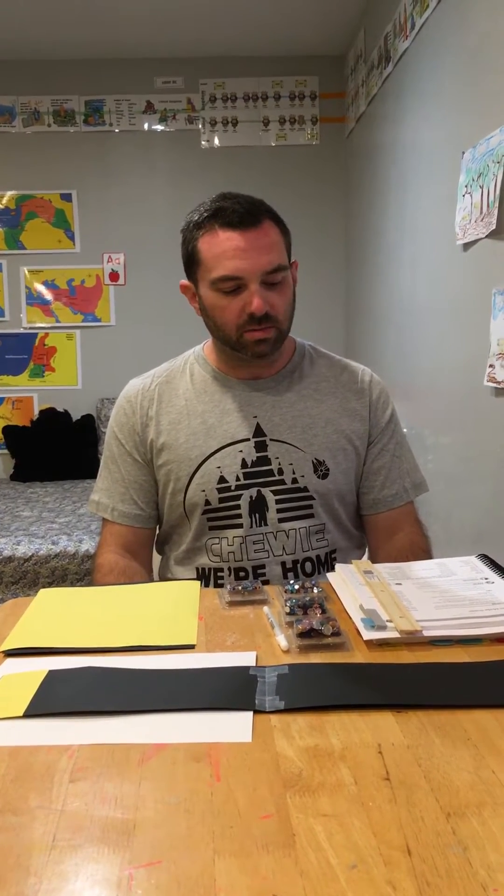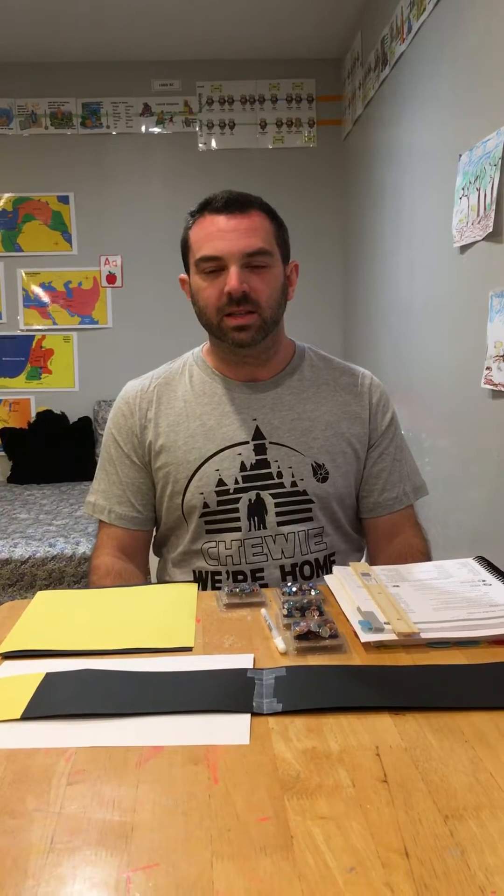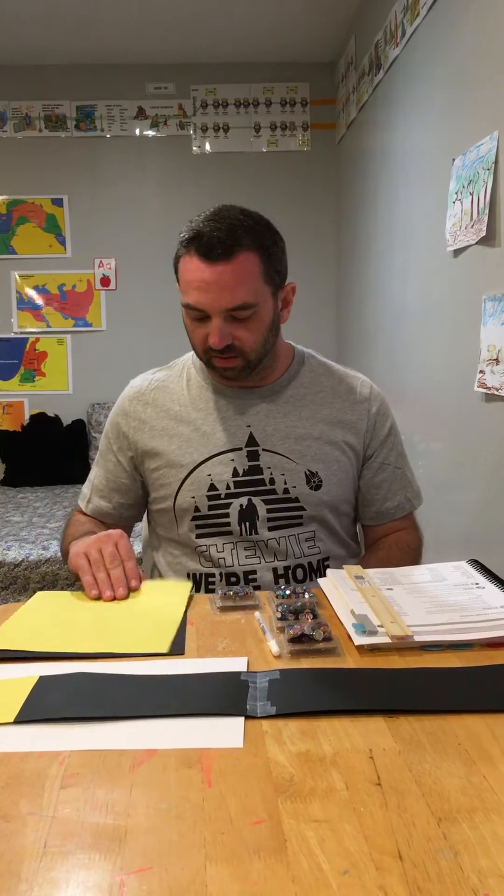Hi, this is Cycle 2, Week 11 Science — the solar system model inside. This is a very good experiment. This is a very crafty week of science, which is always a lot of fun.